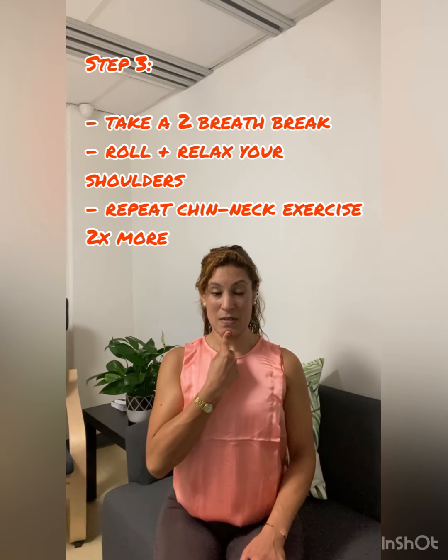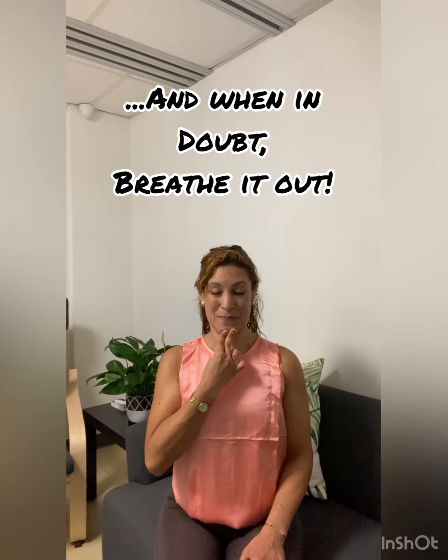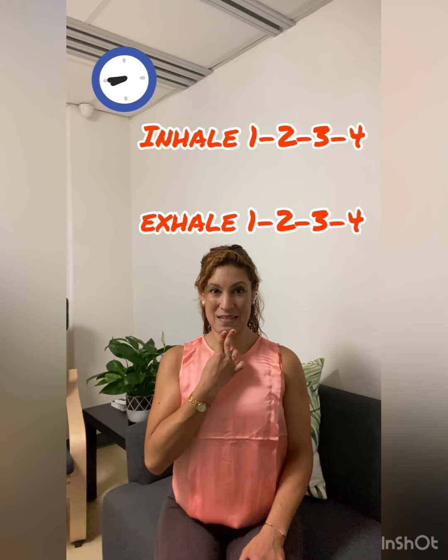Once again, press it back — really push it back as you breathe in for four. Exhale for four, always through the nose. Inhale for four, exhale for four. Keep relaxing the shoulders. Keep pushing that chin back. If you look at me from the side, I now align my ear and my shoulder more towards each other.